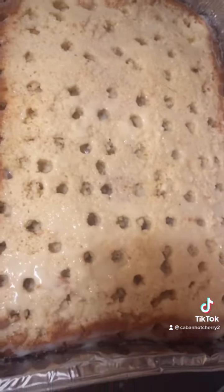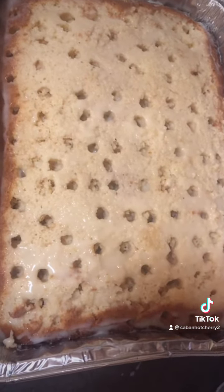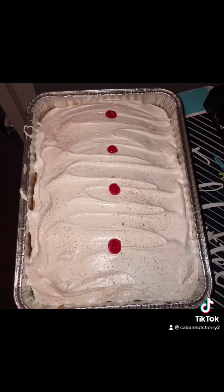Cover with saran wrap and leave in the refrigerator overnight — definitely, preferably 24 hours. Once it is fully cooled, top with some whipped cream, a dusting of cinnamon, and some little cherries for decoration.